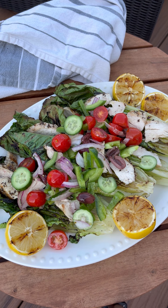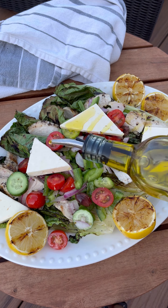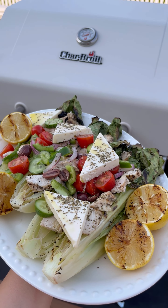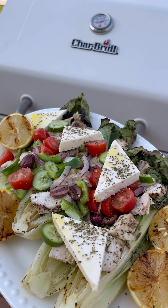Arrange the grilled romaine, top with the grilled lemons, grilled chicken, all the veggies, and feta cheese on top. Finish with olive oil and oregano. This is basically summer on a plate — it's so good.